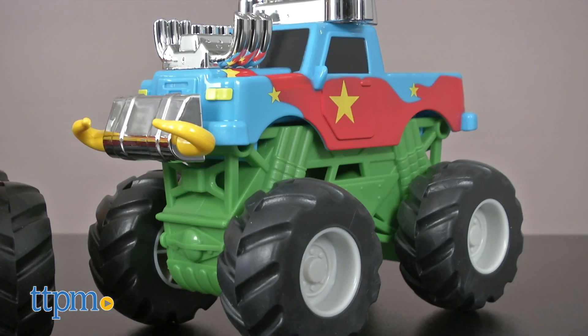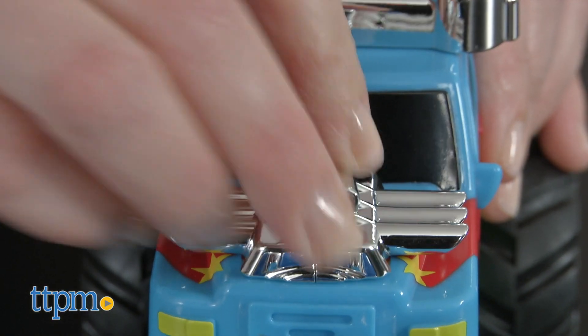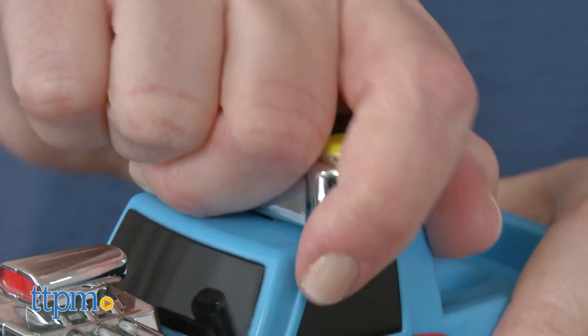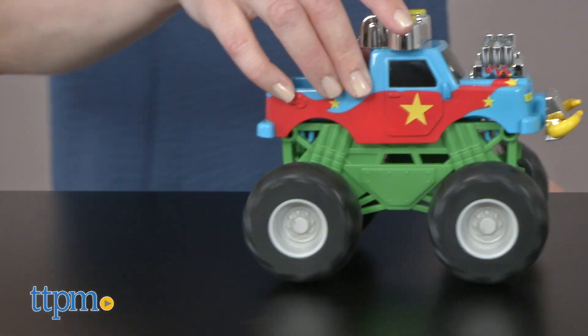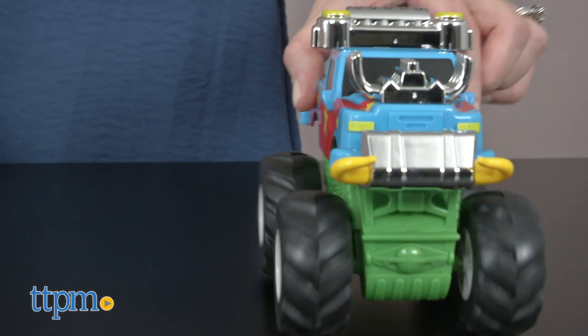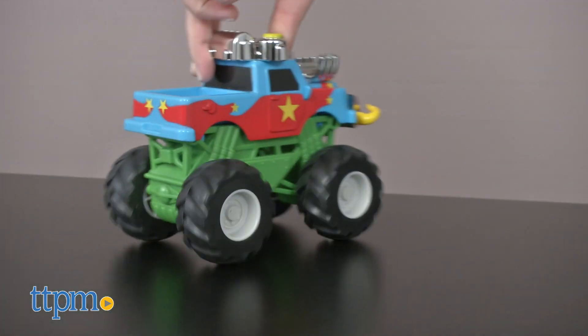The pieces easily come apart and can be mixed and matched over and over again for more design options. Kids who like playing with toy trucks will have a blast creating their own. It's easy to snap all the chunky pieces together, and kids will like that they can roll their monster trucks into demolition action or pull back and let the truck zoom off. The ability to mix and match the pieces will keep kids ages 3 and up engaged in creative play.